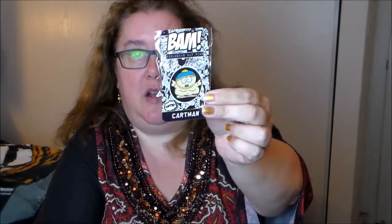Next up — we have the pin! In every BAM box there is a pin that is custom made for them that goes with the theme. Typically there are like three or four different options that end up showing up in different boxes. It looks like I got Cartman from South Park. It's a really good quality pin too — it's got the double post on the back.